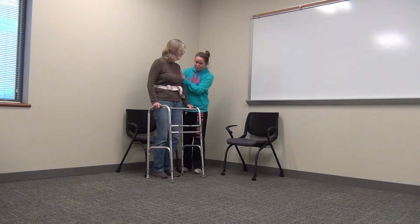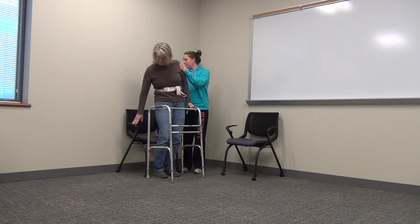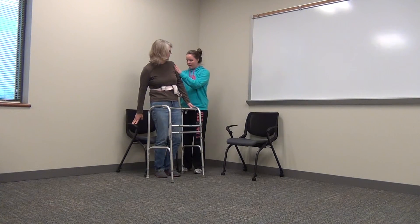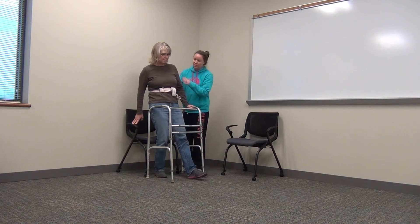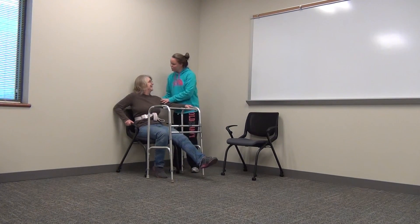And to sit down, just keep one hand on the walker and reach back with your other hand for the armrest. Extend your left leg and just make sure you don't flex forward. Good job.